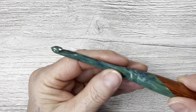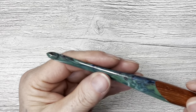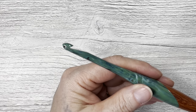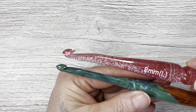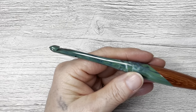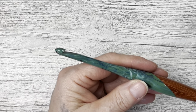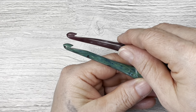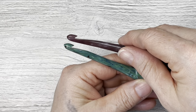The hook end looks very, very similar to the Ami hook — let me grab my Ami hook. Very similar. And then I'll grab a Furls hook. Very similar to a Furls — very, very similar to a Furls. That is darn near identical to a Furls.